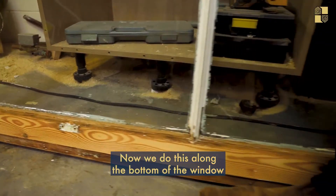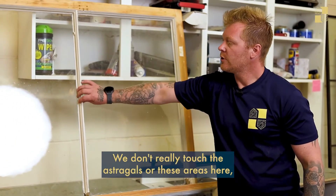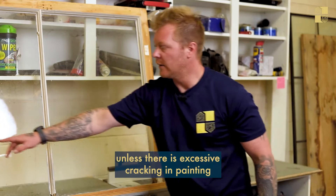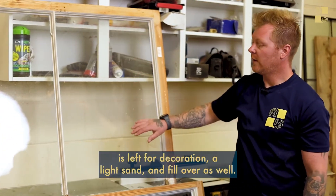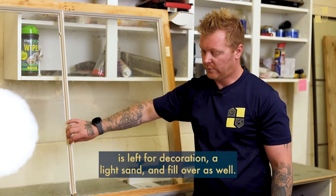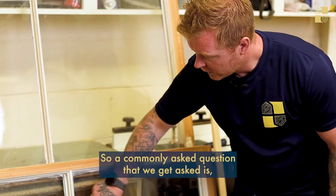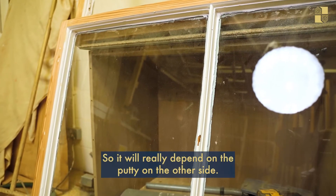We scrape the paint right back to look like this area here. We do this along the bottom of the window and along the top of the window as well. We don't really touch the astragal or these areas here unless there is excessive cracking and peeling, which does get scraped back. The astragal and this molding here are left for decoration with a light sand and fill-over. A common question we get asked is whether we can make this area a lot neater.